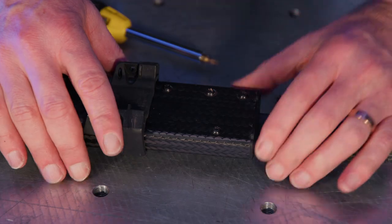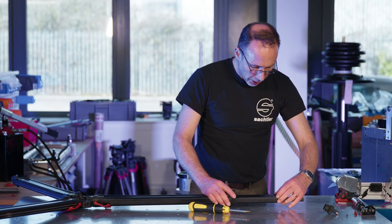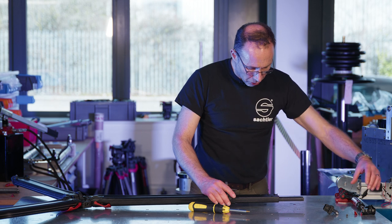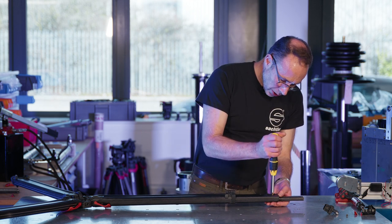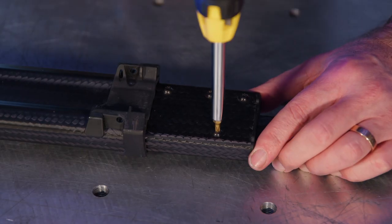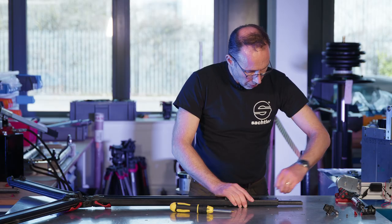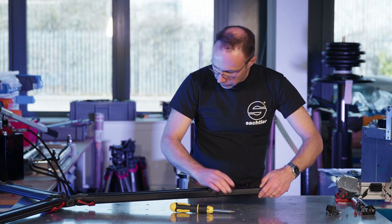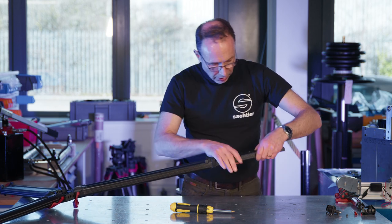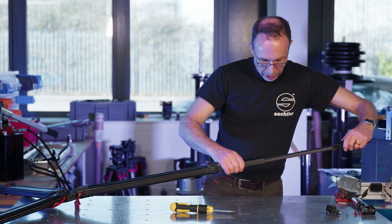Then we're going to take these two screws here — it's very important, just these two screws. We're going to take them out and that will allow us to withdraw this end cap assembly. Use the same screwdriver, then release the brake and withdraw the lower leg section and end cap assembly in one go.